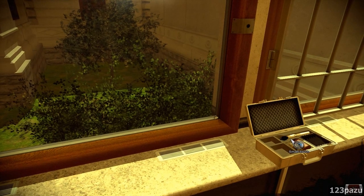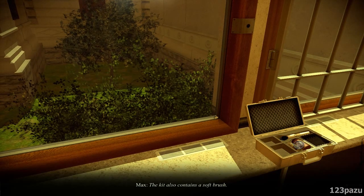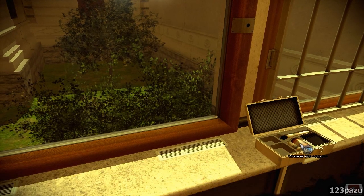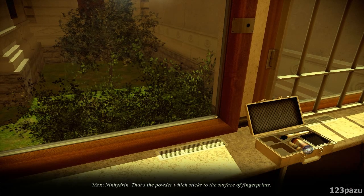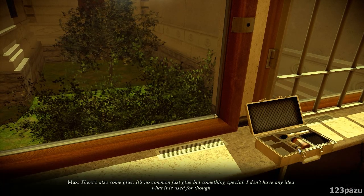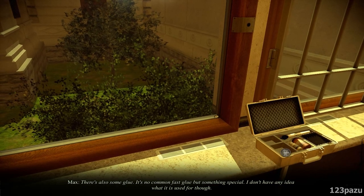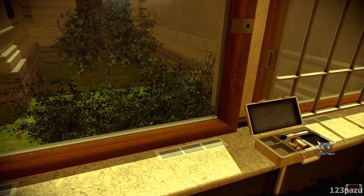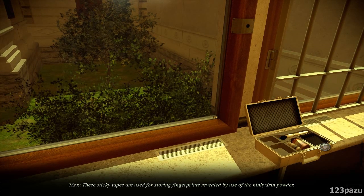There's a small brush — the kit also contains a soft brush. Container with ninhydrin — that's the powder which sticks to the surface of fingerprints. There's also adhesive, some special glue — we don't have any idea what it is used for. And here are the sticky tapes, used for storing fingerprints revealed by use of the ninhydrin powder.